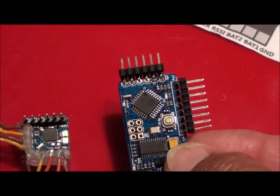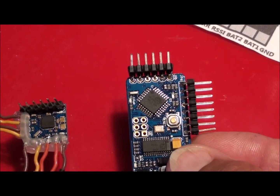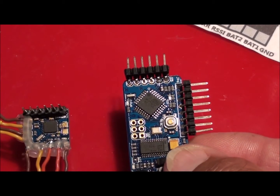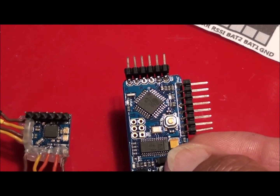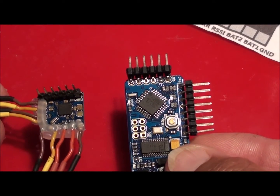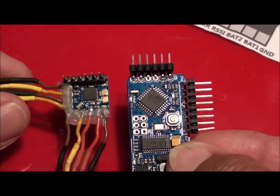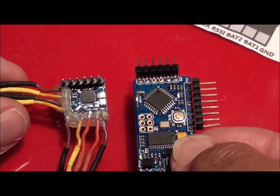We'll have a look at how you program them, we'll have a look at how you set it up in the GUI, and then we'll have a look and see how it looks on the screen. There's a really neat trick or way of actually calibrating these - I got this off another video on YouTube. It's a really, really simple way of calibrating these, so we'll jump into that.